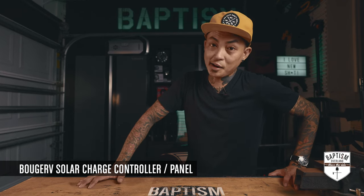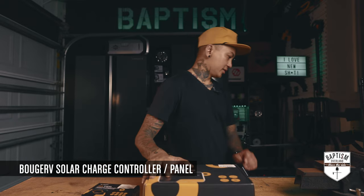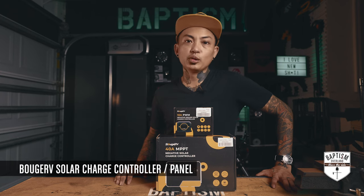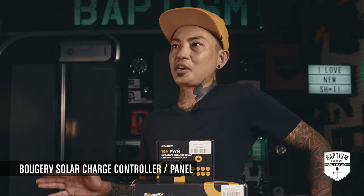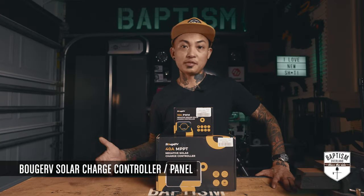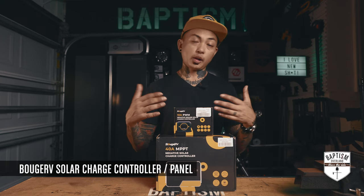And finally, the thing I'm most excited about right now — solar. These are Bougerv solar charge controllers. I still can't get over that name. A while ago they sent me the Bougerv fridge and we've loved it. They asked what I wanted to do next, so I went on their website and found out they do solar power stuff.